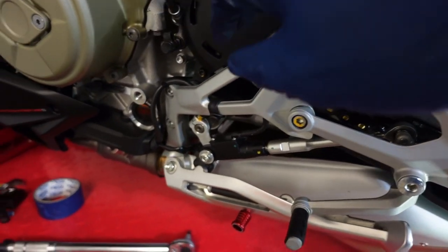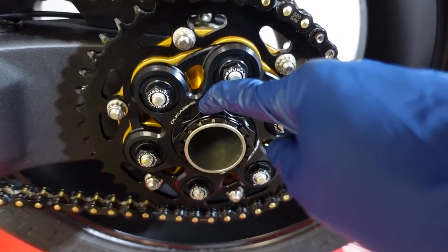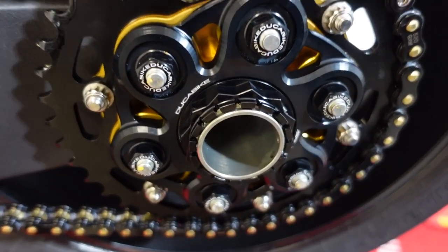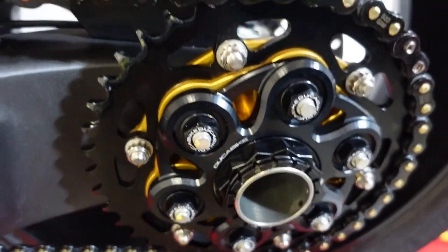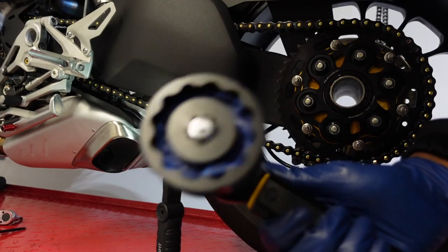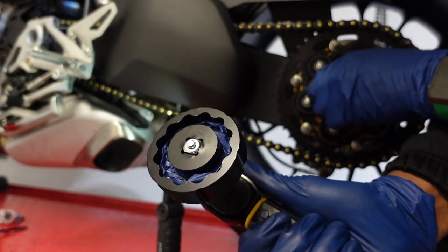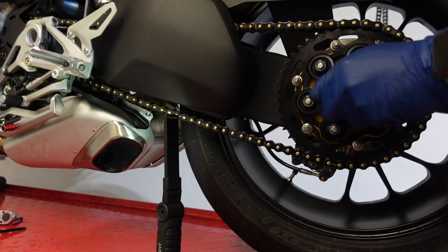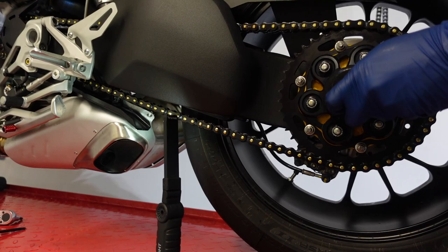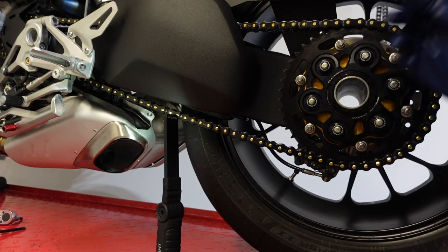Okay guys, we got the rear side all set and torqued down properly. The final move is to get to the rear axle nut and torque this down to 230 Newton meters. Then put this silver piece back on — it didn't get blacked out yet, so I'm going to order the black ones for both sides. We've got the big torque wrench — remember, this tool is 55 millimeters. When putting on a new shiny rear axle nut, you want to put some painter's tape around the socket so it doesn't scratch up your new nut. I'm going to have someone sit on the bike and press the rear brake to get this torqued down properly.